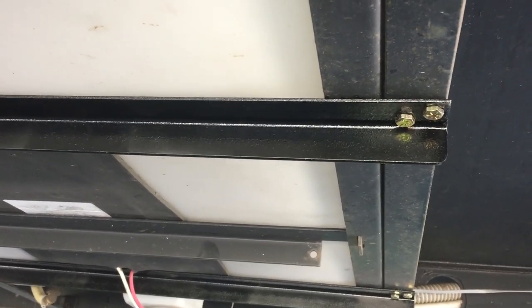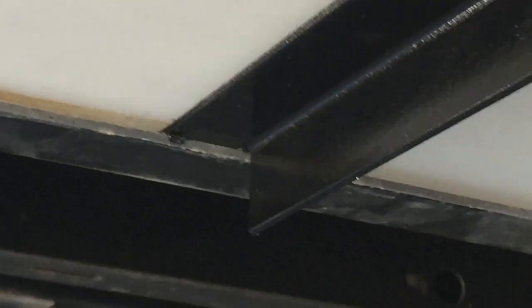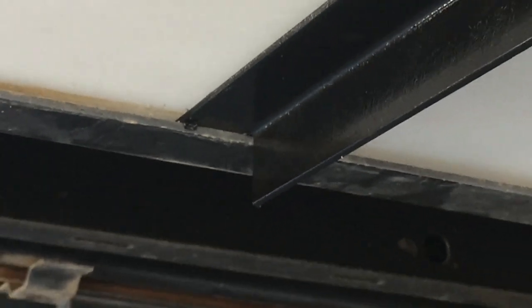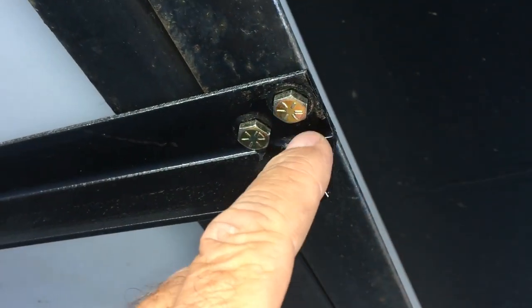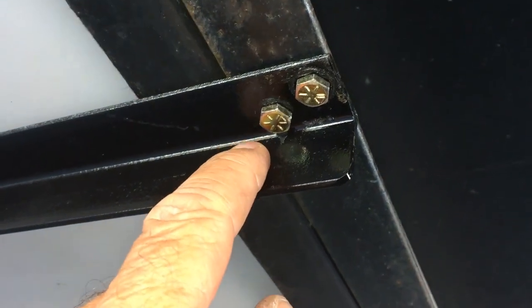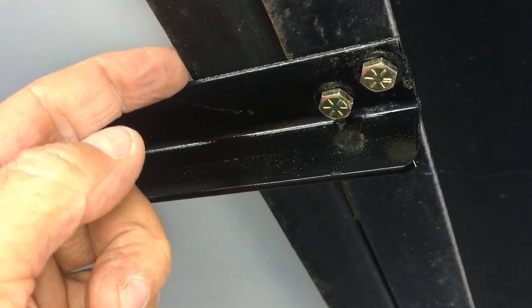You can cut them pretty easily with a hacksaw or a jigsaw. On this end they're notched out so that they slide right in over the other angle iron. On the other end I just cut this piece out and this piece here just slid up under and right into place.